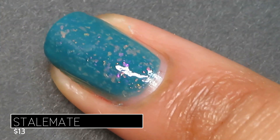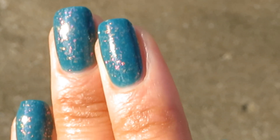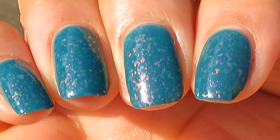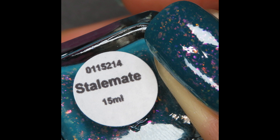I also like doing three coats because that just gets you so many flakes, and I really like the dimension where you can see the different layers of flakes on the nail together. I just think it's so beautiful. Pictured are three coats of Stalemate with a glossy top coat.